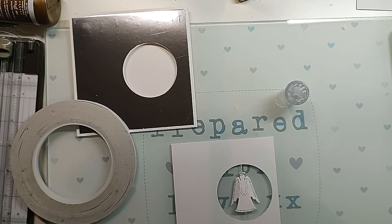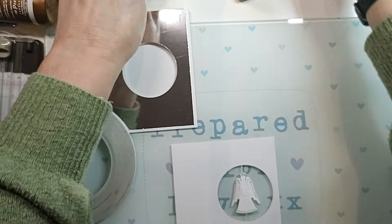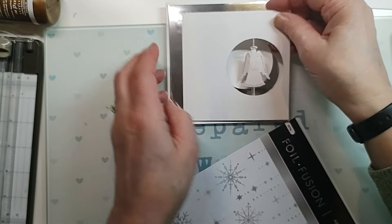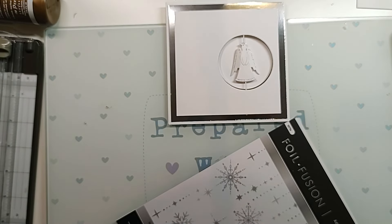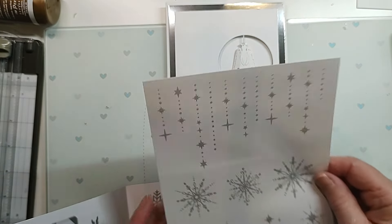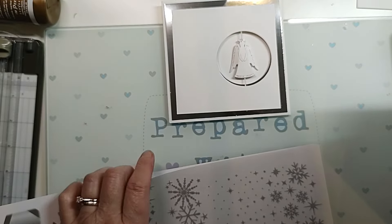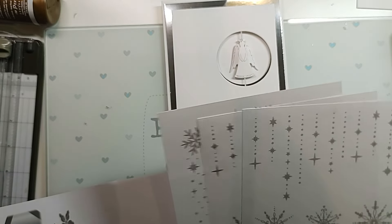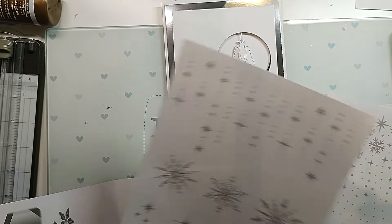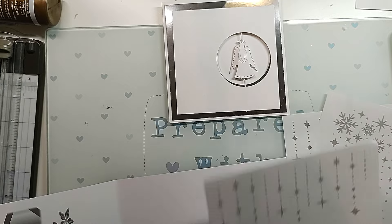I thought instead of just popping it on - obviously I'm going to pop it on foam pads - I've got these nice different snowflake rub-ons. I thought I might just add them as something extra. To use these, you just cut the bits you want out. I'll show you how to rub them on after that. What will I go for - these ones are nice. I could cut a few and have some down that side. To do this, you take the sheet off and pop it wherever you want it to go.